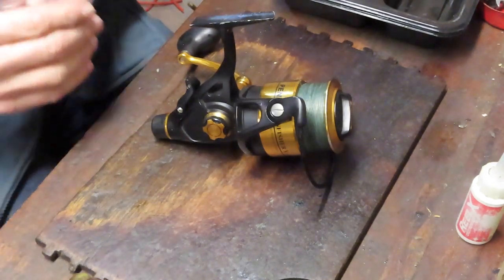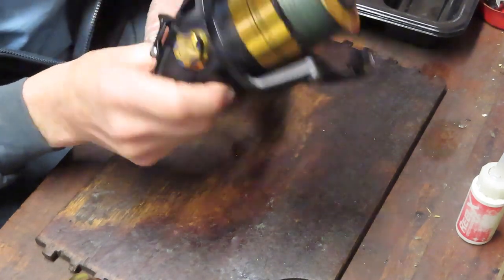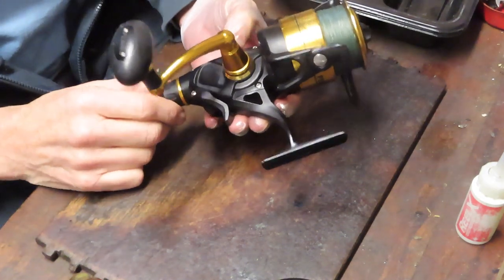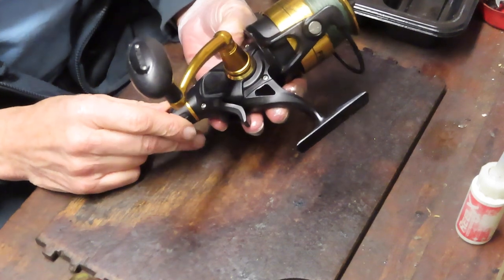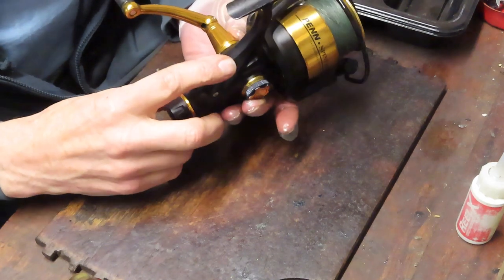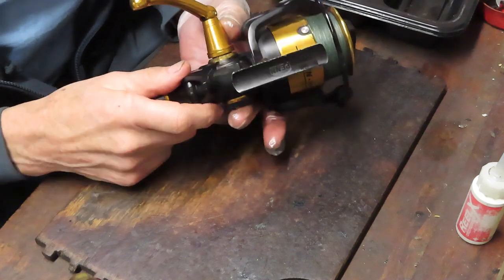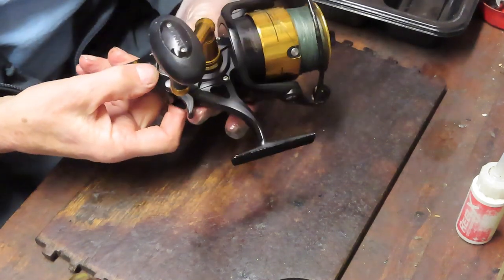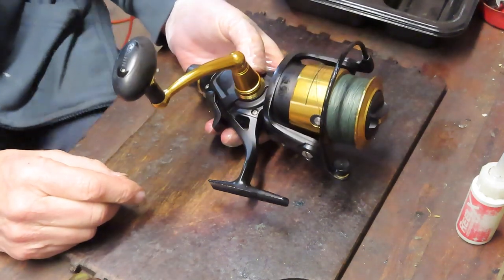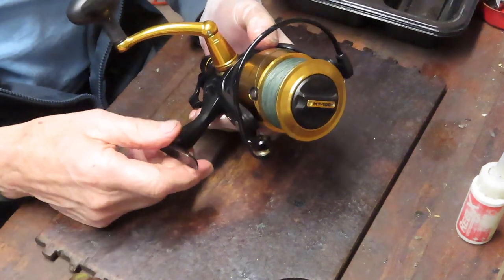Hi, this is Dennis with Second Chance Tackle. Today we're going to work on a Penn Spinfisher 5 6500 Live Liner. It was sent in for service and the two comments with that service: the first one was that it appears a little grindy, and the second one is that this trip switch doesn't always trip when it's in the open mode. We're going to see if we can take care of both of those problems today.